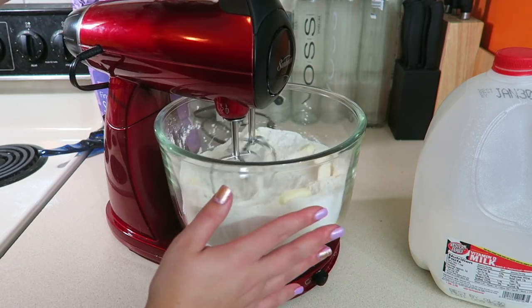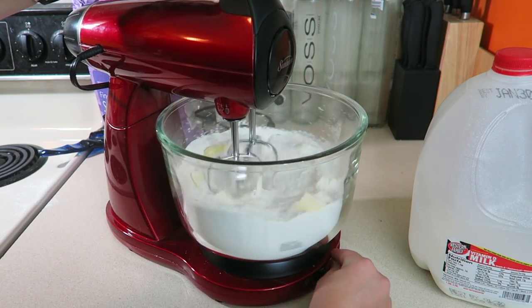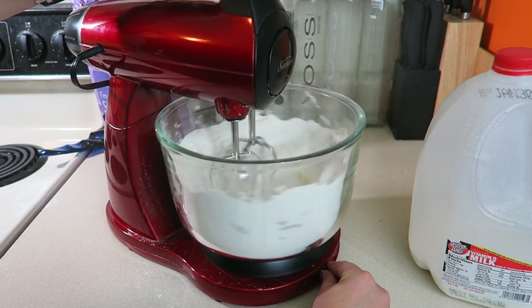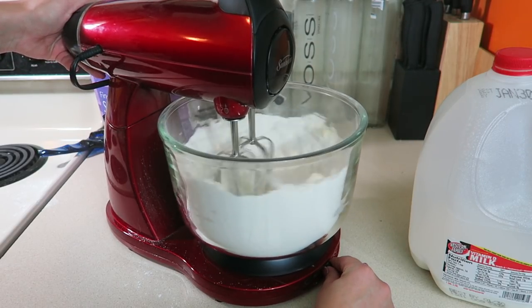This is the part where hopefully you have a stand mixer — mine is kind of messed up and doesn't perform very well. You want to mix it until you get very coarse, large pieces of crumbly dough.